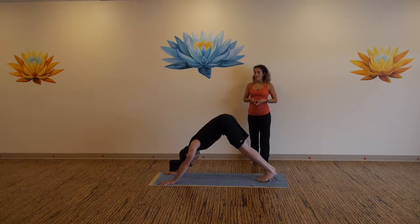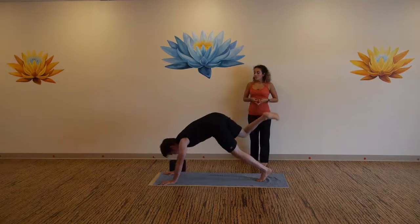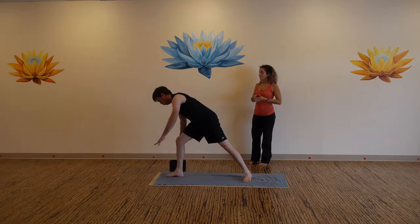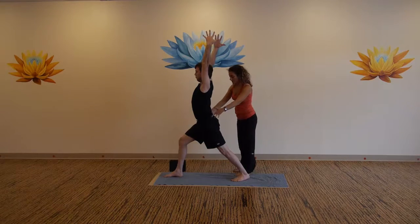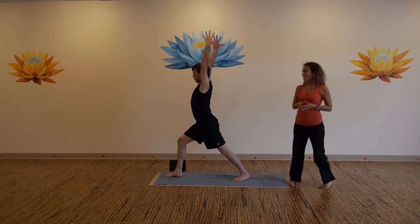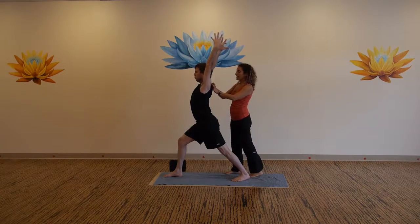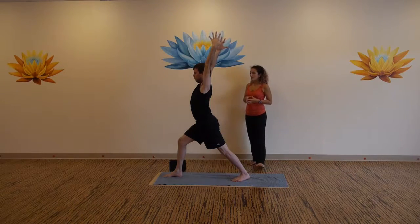Inhale, lift your right leg up. Exhale, step your foot in between your thumbs, back heel spins flat to the mat, sweep your arms straight up over your head. Warrior one. Draw your right hip back. Your left back foot, toes point towards the front left corner. Stay strong here — complete awareness of this moment, give this time to yourself.